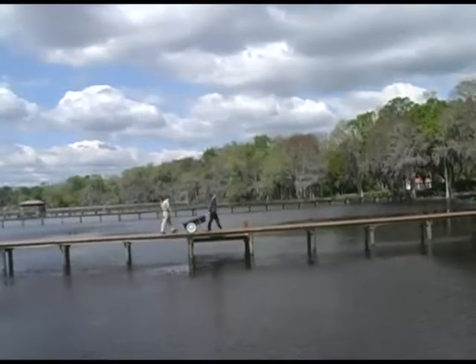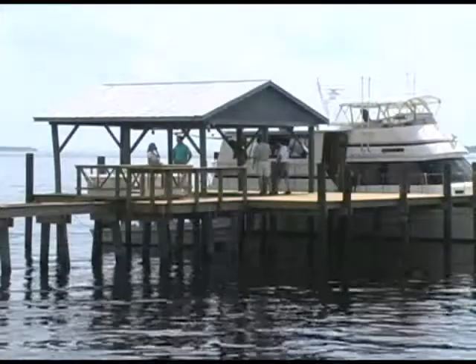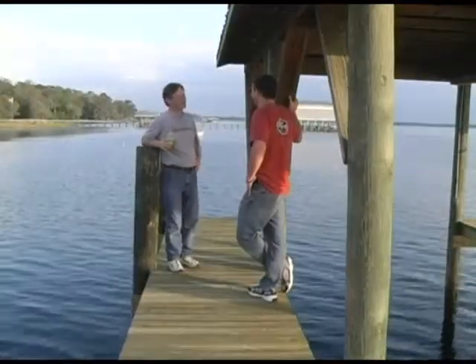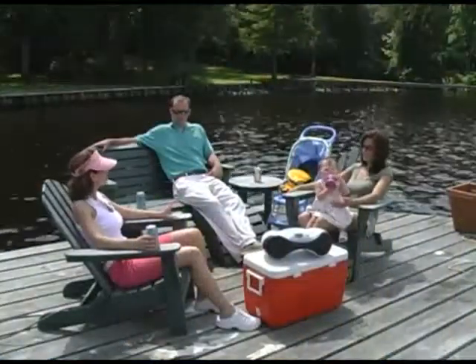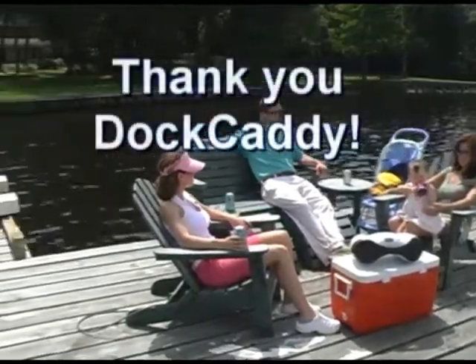Wasting time and energy pushing or pulling carts back and forth is over. Now there is more time to spend with your boat and your friends — maybe just enjoying a cold drink with a buddy, or having dinner with your family, listening to music and enjoying the pleasures of dock life. Thank you, Dock Caddy.